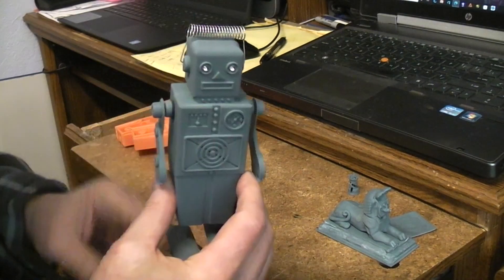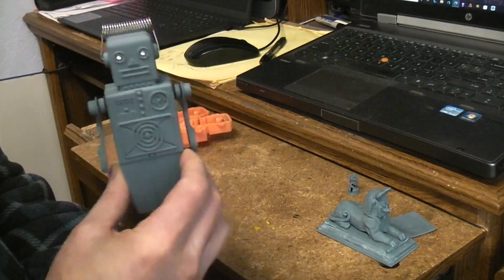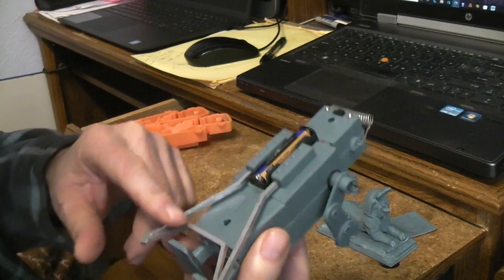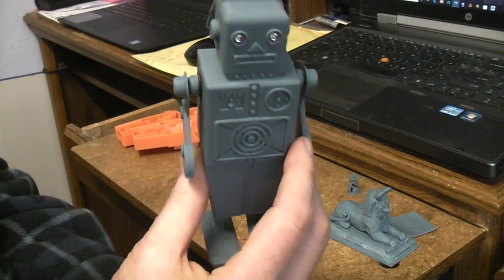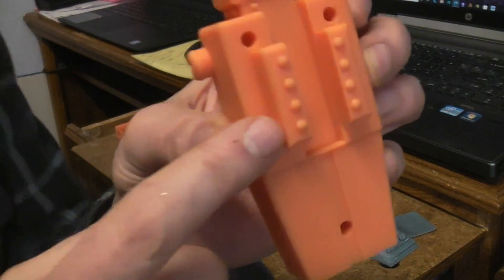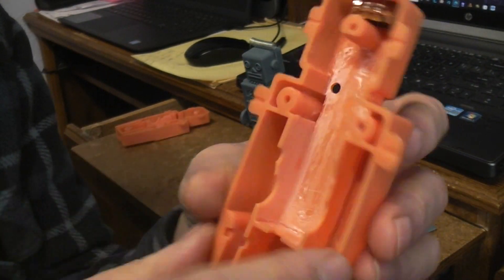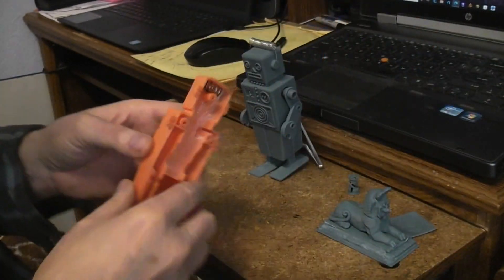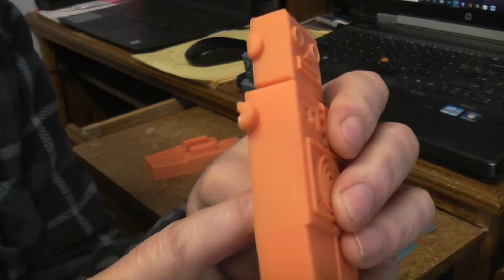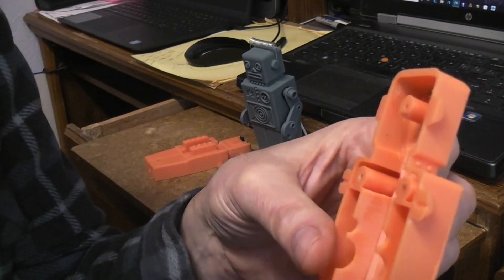Resin is so much heavier. When you print on an FDM printer you select how much infill you want — most mechanical parts I print at 20%, and something really skimpy maybe at 100% — but with resin you don't have that choice, it's always printing at 100%. So areas like these parts here, which I couldn't really hollow out because it would interfere with inner structures, add a lot of weight. This part isn't all that heavy, but this other part is a lot heavier because it's quite solid all the way through.